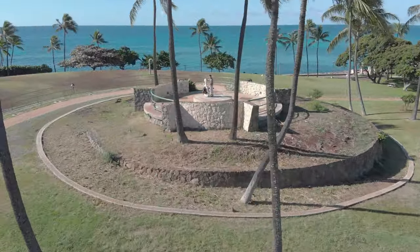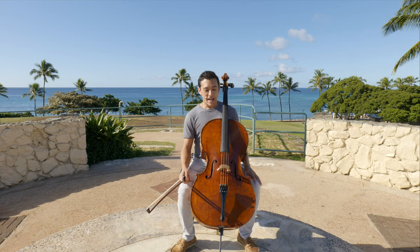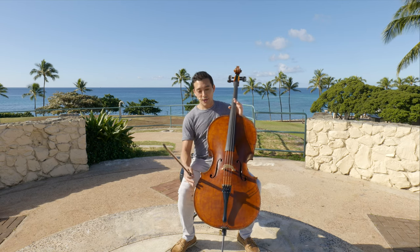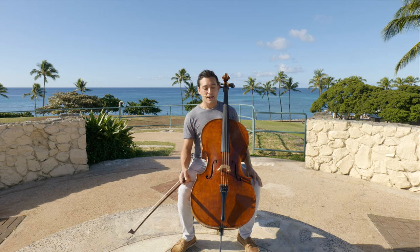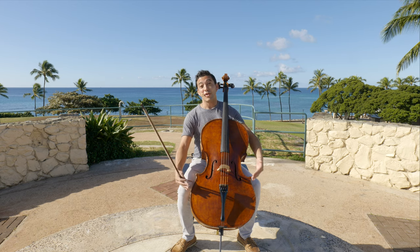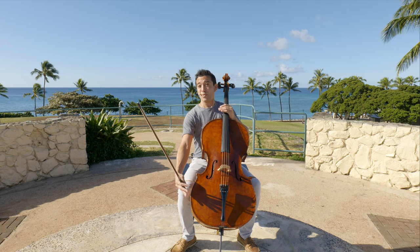Welcome to this video on how to hold your cello. The first thing you want to do is get the cello at the appropriate height. There are a lot of different heights you can hold your cello at — some very famous cellists like to hold it very low, and some like to hold it very high with the end pin extended all the way out.